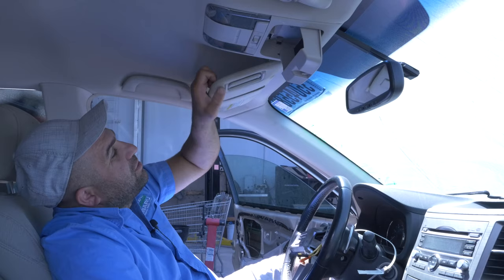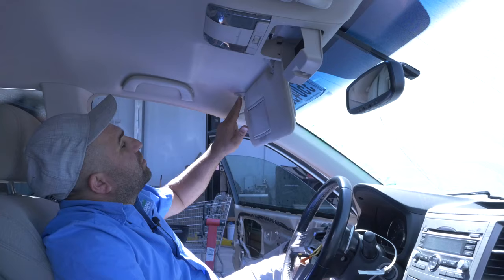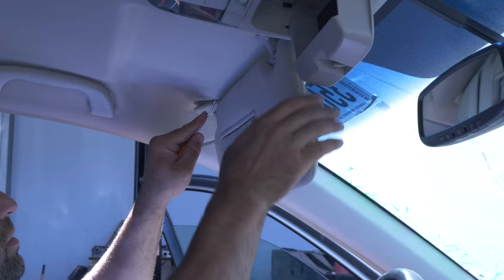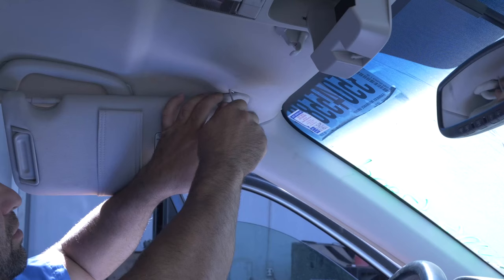On the visors, on this 2010 model, they've got two screws up here with this plastic cap cover. Here, I'll show you guys, it'll make more sense. Just take a little pick and come around the edge, not to ruin your headliner.